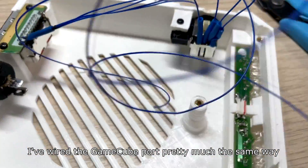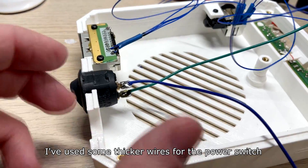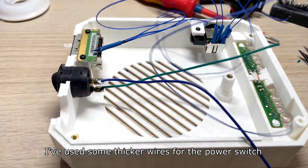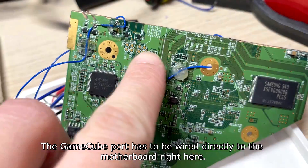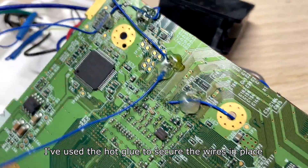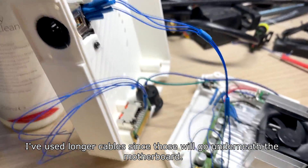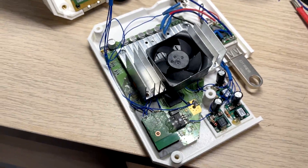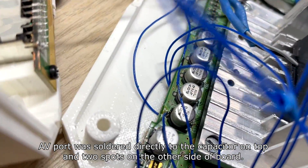I've wired the GameCube port pretty much the same way and used some thicker wires for the power switch. The GameCube port has to be wired directly to the motherboard right here. I've used hot glue to secure the wires in place, using longer cables since these will go underneath the motherboard. The AV board was soldered directly to the capacitor on top and two spots on the other side of the board.